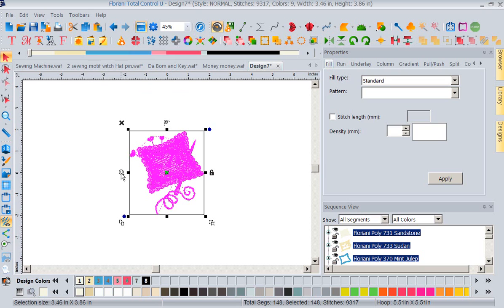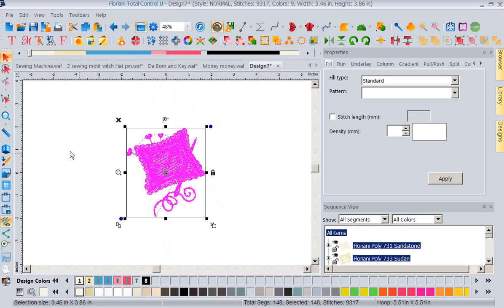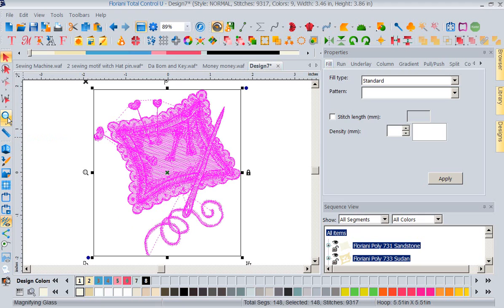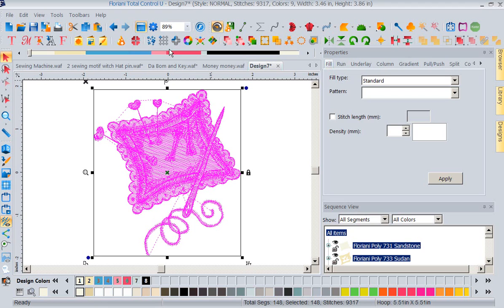Over here is a zoom icon — it's a fit-to-screen button. As soon as I touch it, it fits the design to screen as closely as possible. Normally I'd double-left-click the magnifying glass on the toolbar, or go up to the menu and choose fit to screen. It's much quicker and simpler to grab it right here. So far we've covered: delete, group and ungroup, and fit to screen.